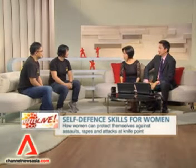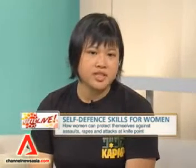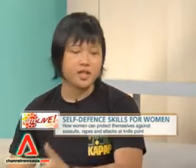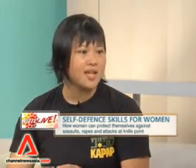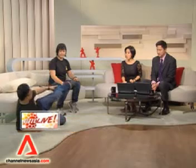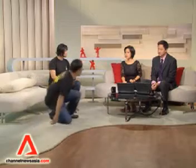Does this apply for children as well? Yes, especially in the ground context, because a serious problem kids face nowadays is kidnapping. A kid is a very small person, so if they're standing, a kidnapper coming from behind just lifts them off easily. But if the child lies down in what we call a turtle position — lying down with legs up — it spreads the centre of gravity, making it harder for the kidnapper to reach down and lift the child. They can use their legs to kick, shove away with their hands, and scream to draw attention.